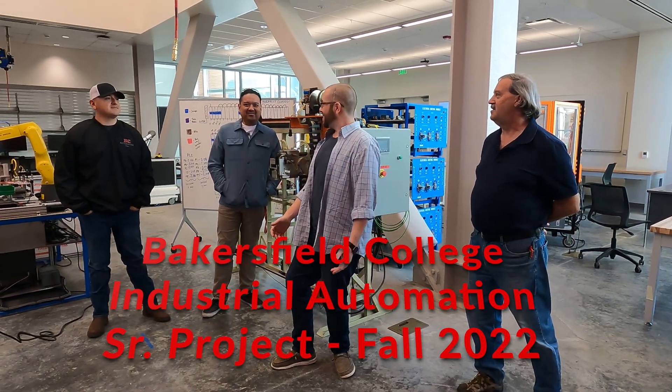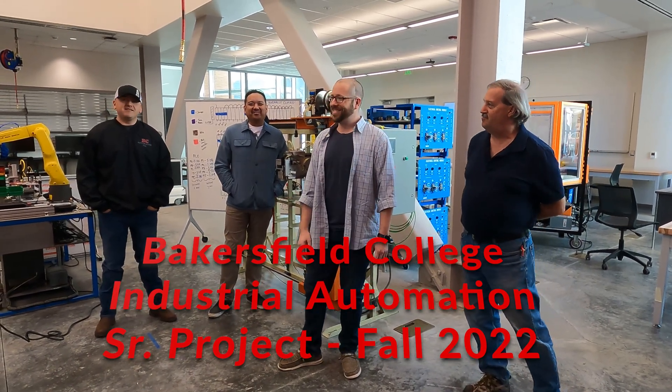I'm Matt. I'm Lloyd. I'm Ivery. I'm Paul.